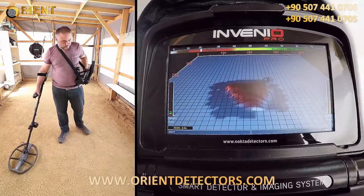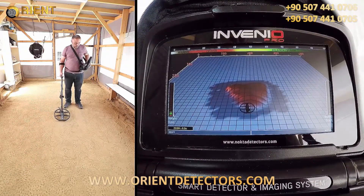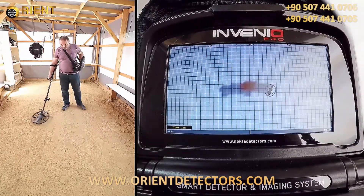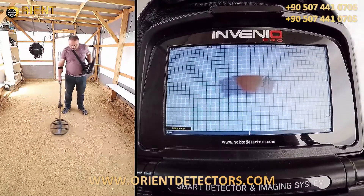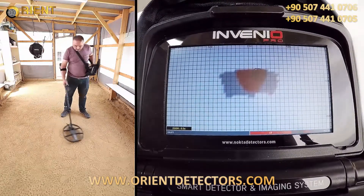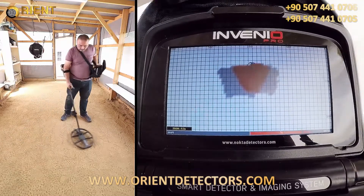First, we detect the target. To obtain the target shape, swing the coil left to right slowly and scan over the target, starting from a bit away from where the signal is starting, and until the coil is completely off the target signal. While scanning, pay attention to holding the search coil stable and parallel to the ground, and slightly overlapping each sweep with no gaps in between.